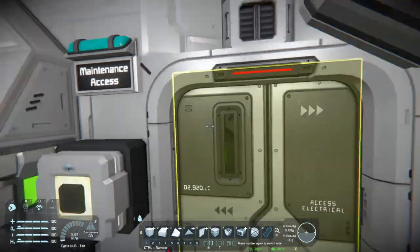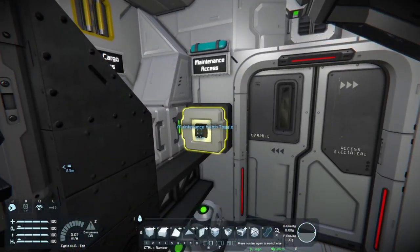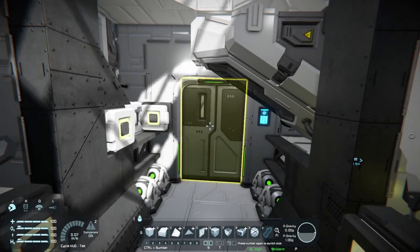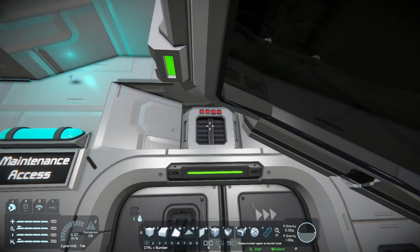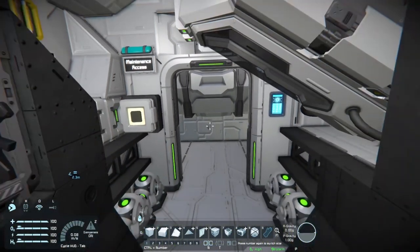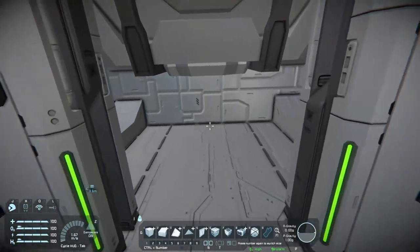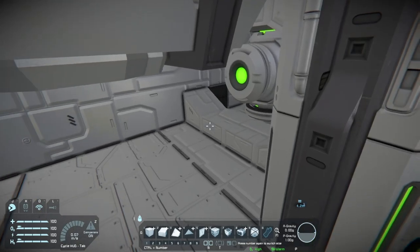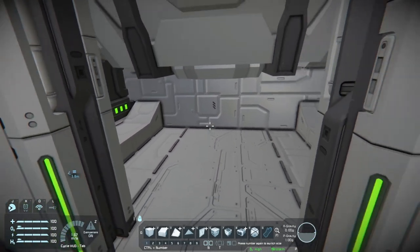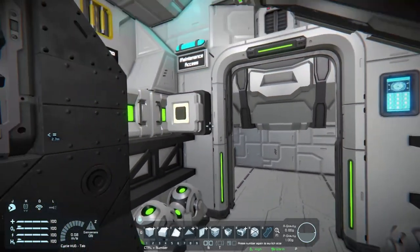If you want to open this door, I'll show you — you push this button. First thing it will do is close your door to the rest of the vehicle, then it depressurizes this room. Once the room is depressurized, it unlocks this door. This is not really a full room — it's kind of just crawl space and a little bit of room for you to add modded blocks or whatever you want. If you want to add more engines or O2 generators, this is a good place to do it. It's a little maintenance hatch.